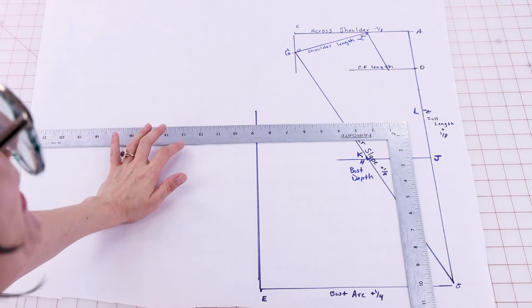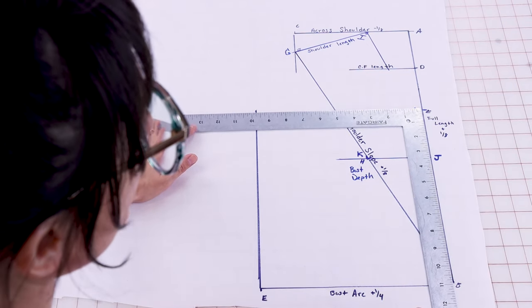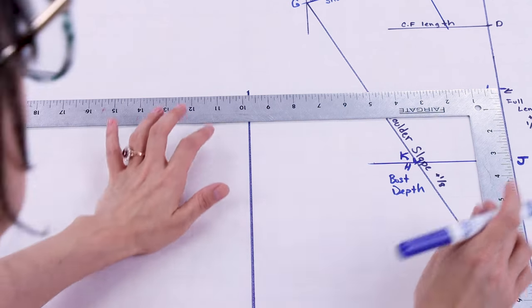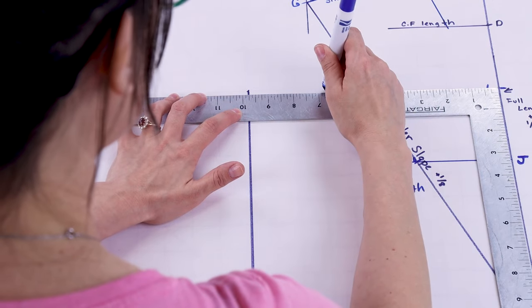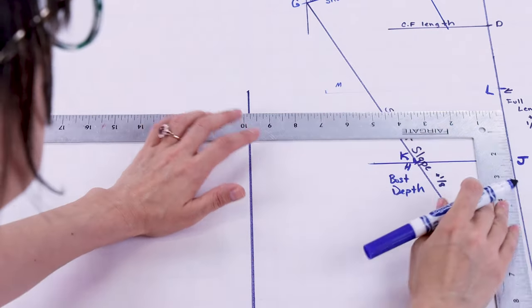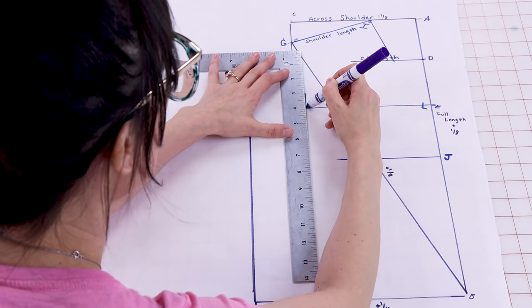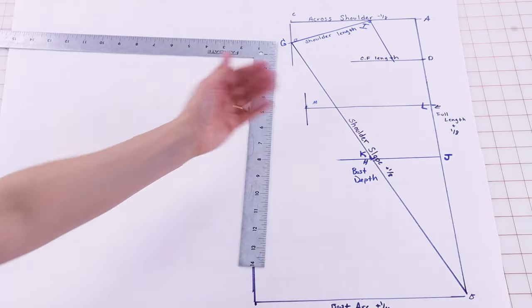Now we're going to use your cross chest measurement plus a quarter of an inch, and we're going to start at L. Make sure you have your L square lined up with center front, and now we're going to create M. So we're going to go from L to M — mine is going to be six and three quarters. Draw a line all the way over to six and three quarters and label this M. Next we're going to extend M vertically an inch on the top and an inch on the bottom up from that horizontal line, so it should look something like a cross.